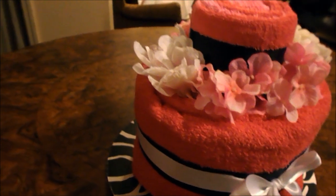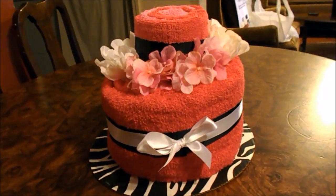Hello everyone! If you want to know how I made this quick and easy towel cake, please keep watching.